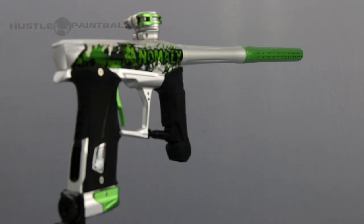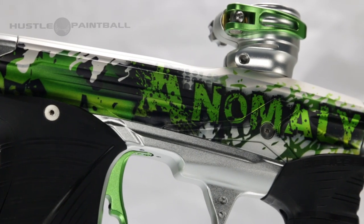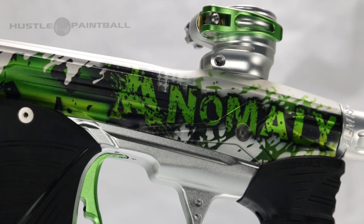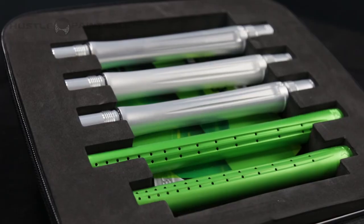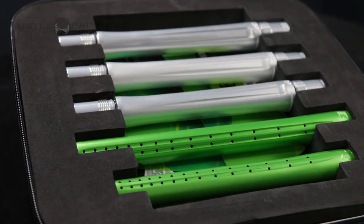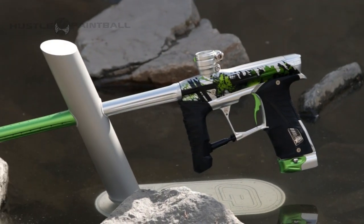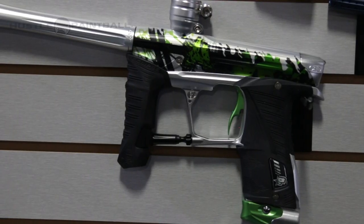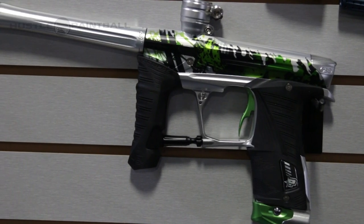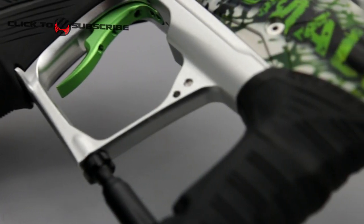Like I said earlier, there are only 25 markers and of course some of the Anomaly guys will be picking some up so there's even less. But to let you guys know, the first four customers that buy one of these have the option of buying a full SL barrel kit — that's a matching 685, 681 barrel back and the matching 16 inch tip. So you're essentially getting a GSL without the milling, even though they're rarer than a GSL because there's 25 versus 750.